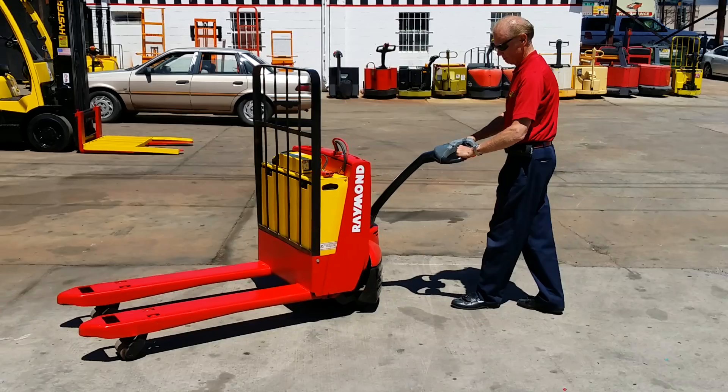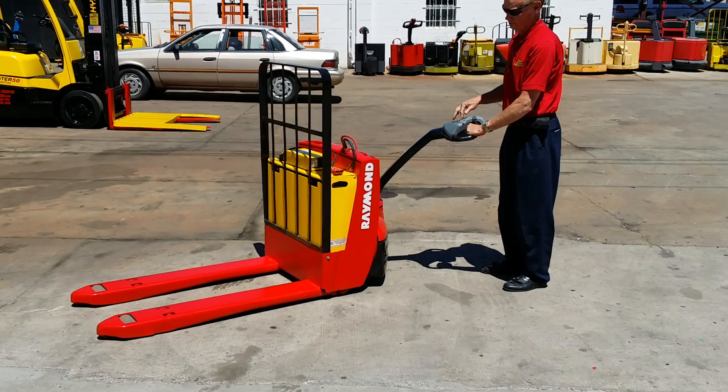This unit has a maintenance-free battery with onboard battery charger. It lifts around seven inches high, and the forks are 27 by 48.